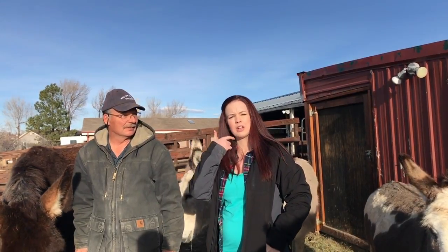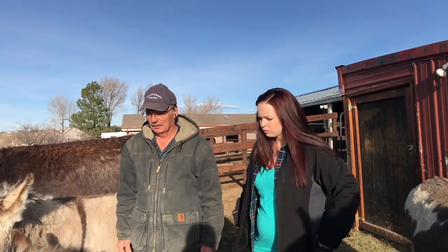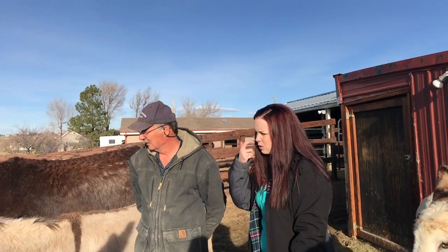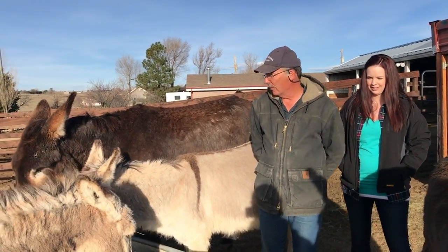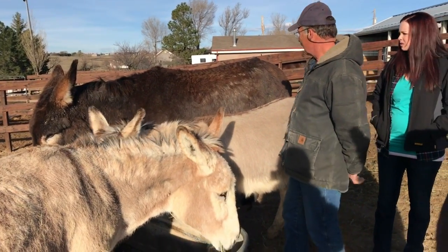We're out here with Ross Keller, owner and operator of Keller Equine Services. Him and his wife Kay have over 40 years of experience with donkey and equine training and farrier work. We're out here with a bunch of his donkeys. Each one has a job they're really good at — Buster here is a good saddle donkey; he's 15 hands, as big as a horse.